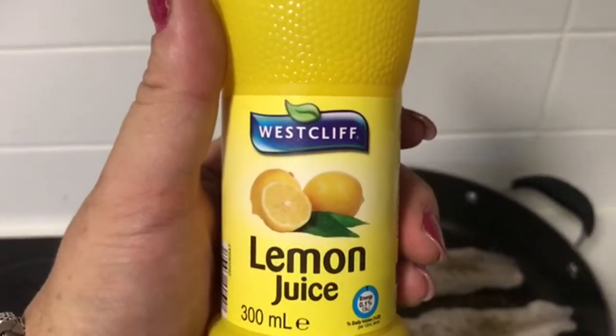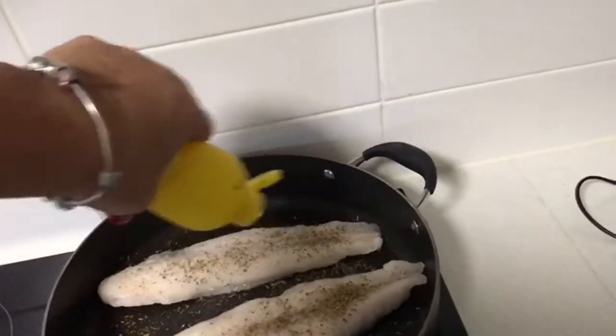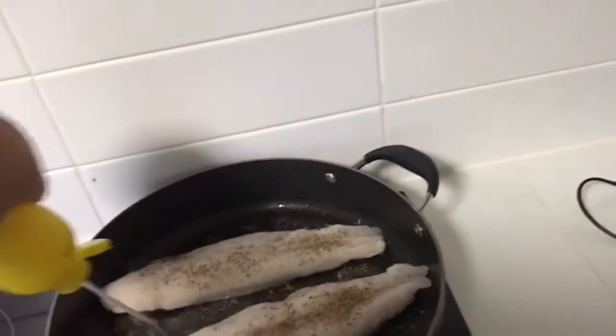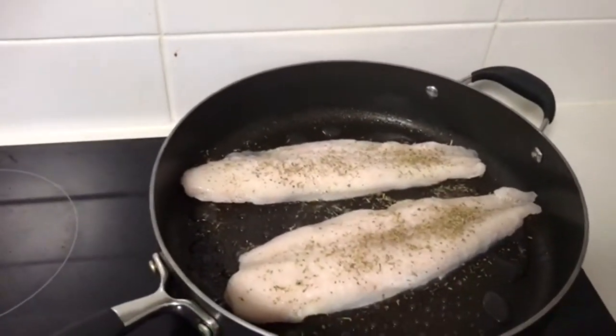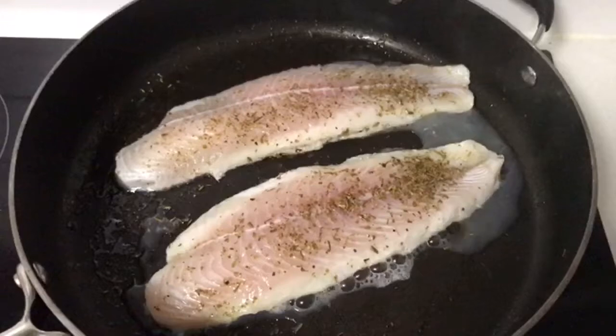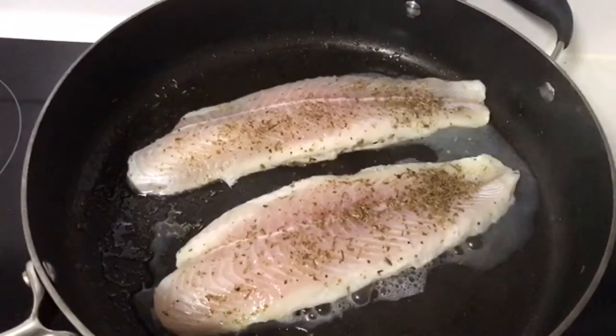I'm cheap, so I'm going to use lemon juice out of a squeeze bottle. Add a bit of that — I'll put a little bit in the pan and we'll let it steam. Okay, the basa's starting to turn. I'll give it a couple more minutes and then I'll flip it.